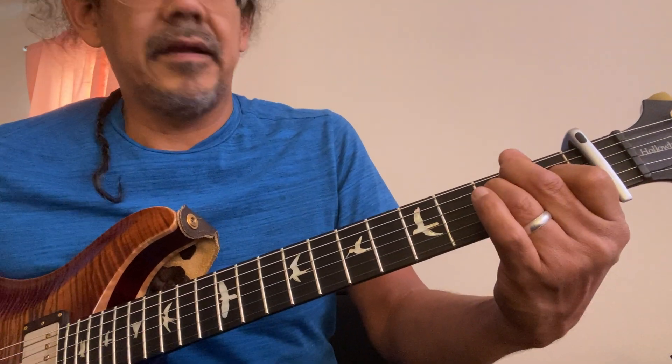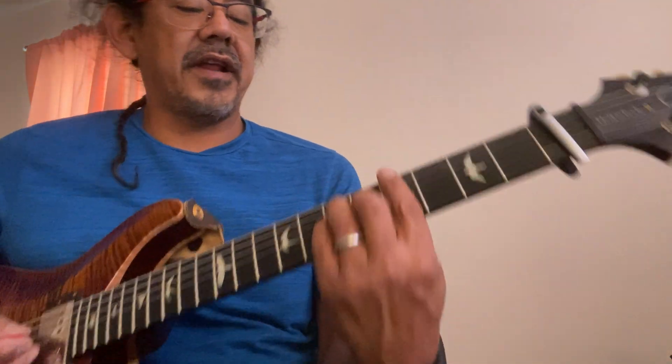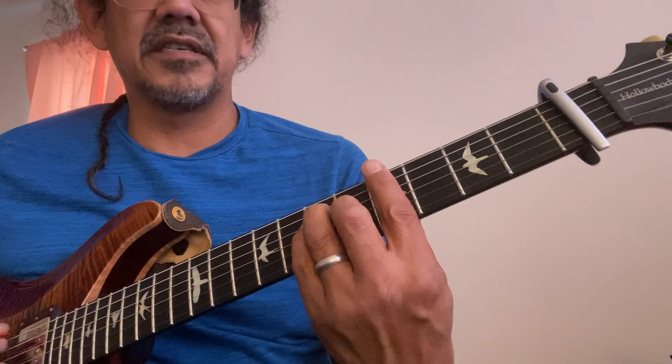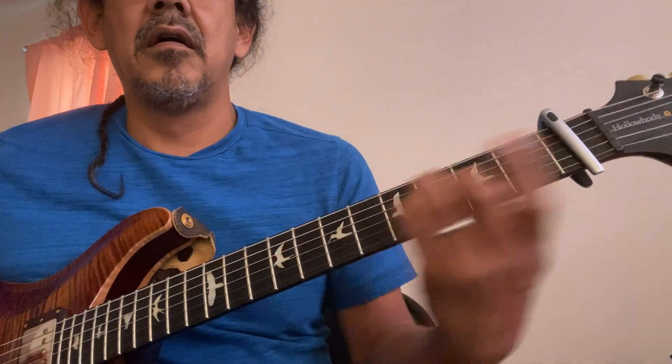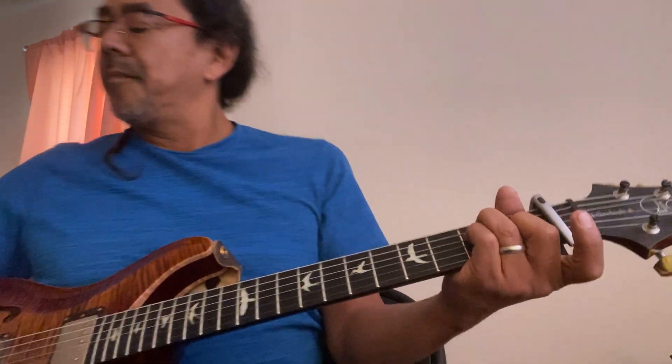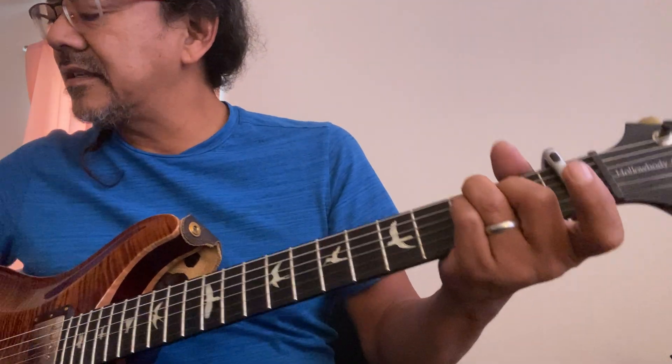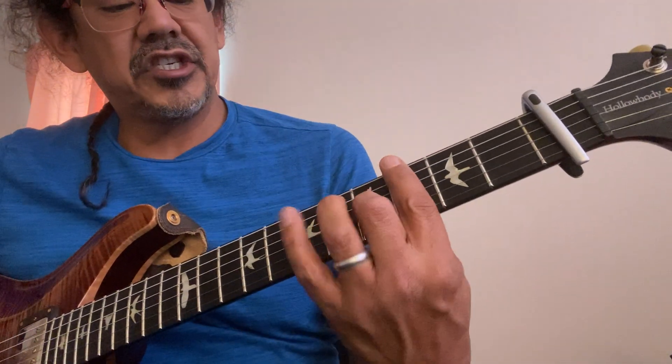A to an E — if you don't have the capo on, you're going to have to do bar chords. It would be nice to do bar chords; it's just easy. That's what's happening in the verse. Going into the next section, he plays a G sharp seven — actually, it starts with an F sharp seventh.